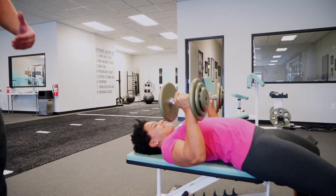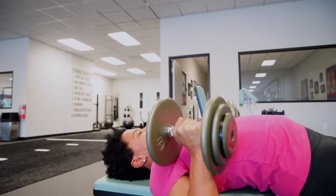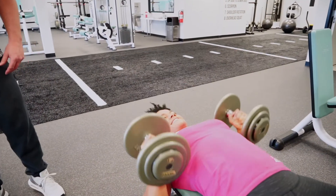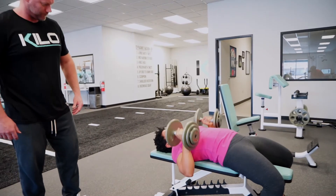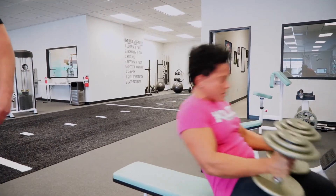She holds the isometric for a countdown of five, four, three, two, one. Then she finishes the concentric, comes back down, and now we go quick at tempo 1010 — counting down from eight through one. Perfect. Very well done.